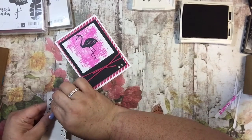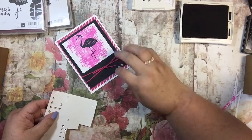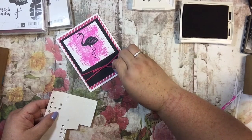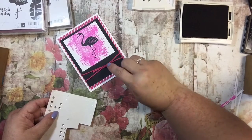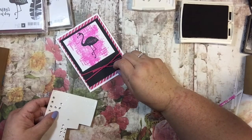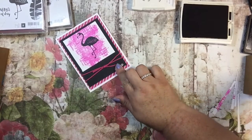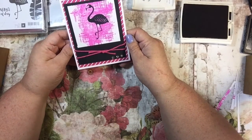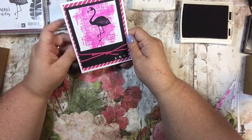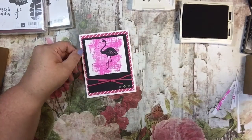Totally optional, but I love glitter, glam, and bows! Perfect — I don't even think I'm going to put a sentiment on there. I like it just the way it is. Thanks so much for watching; enjoy making your cards!